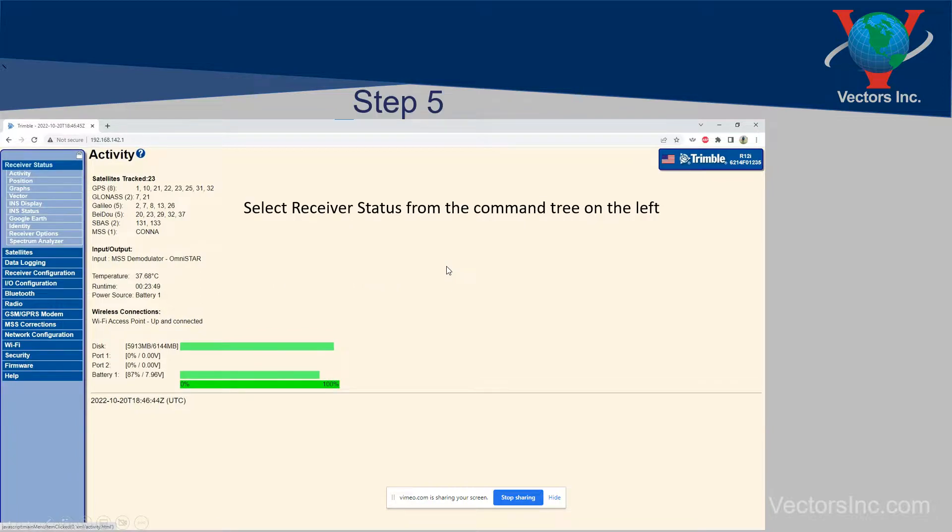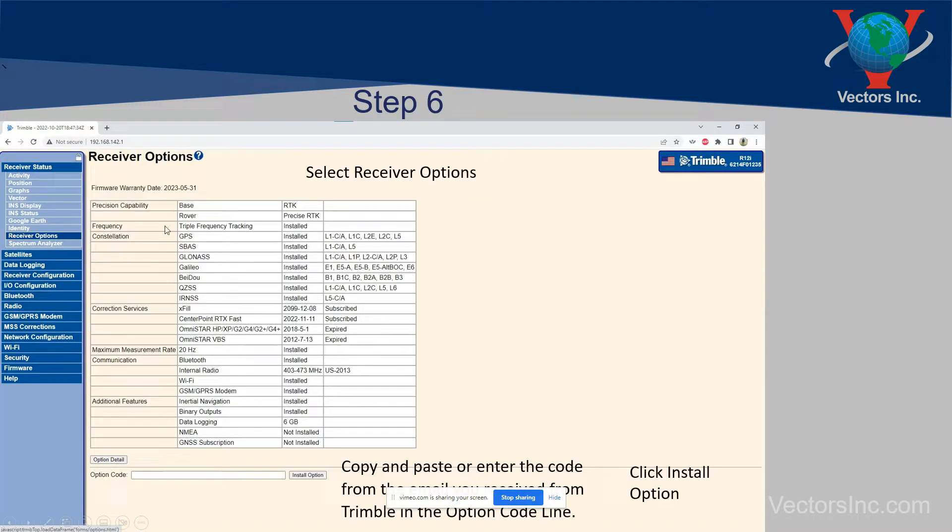In step five, select receiver status, which will open up additional options. Then select receiver options, and when you do that the receiver options page opens. This is where you're going to copy and paste your code that you received from Trimble. You can type it in if you want, but I would recommend copying and pasting — they have some very strange codes with long strings of digits and symbols. Once you've copied and pasted it, click the install option and you're done.